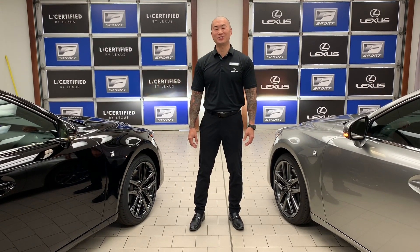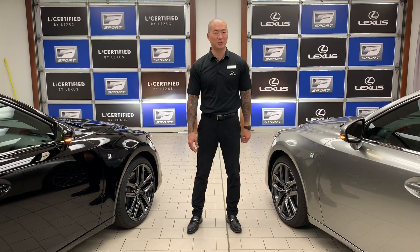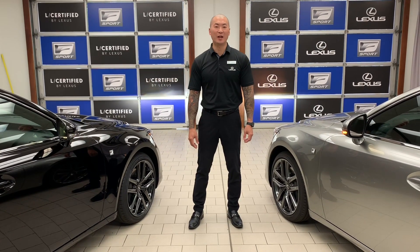Hi, my name is Eric Shea here at Nally Lexus of Roswell, and I'm very excited to show you our 2019 Lexus iX300 F Sport.